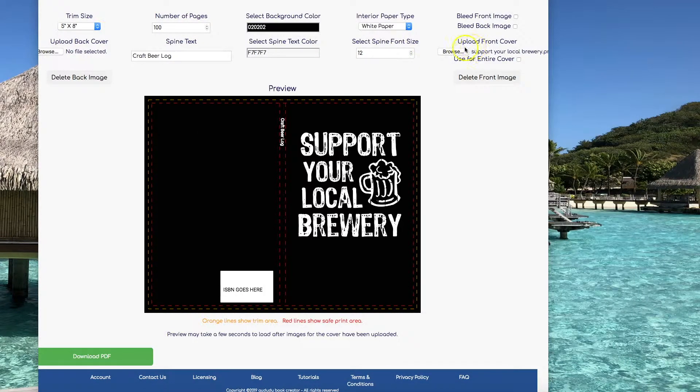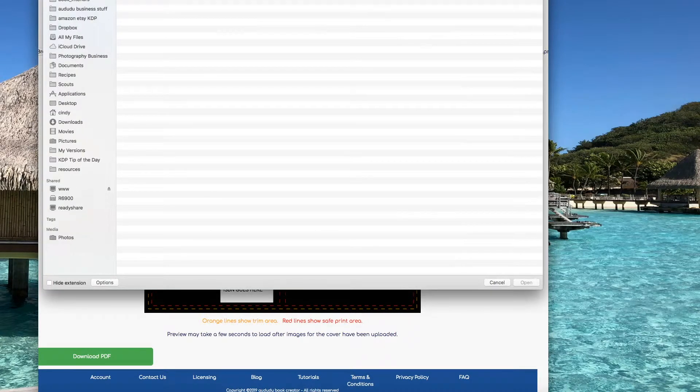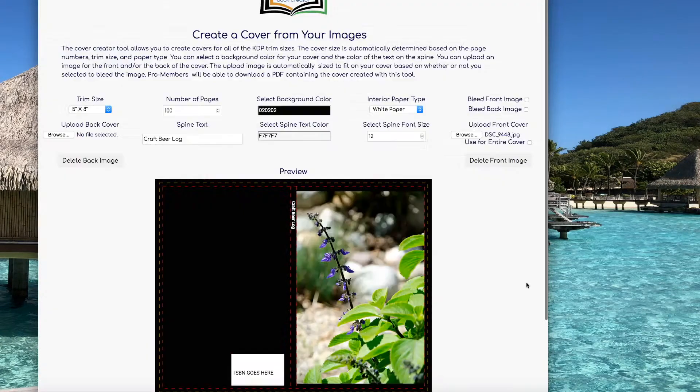You can also easily use your photos to create covers. Click on Browse, pick your photo, and click on Open.